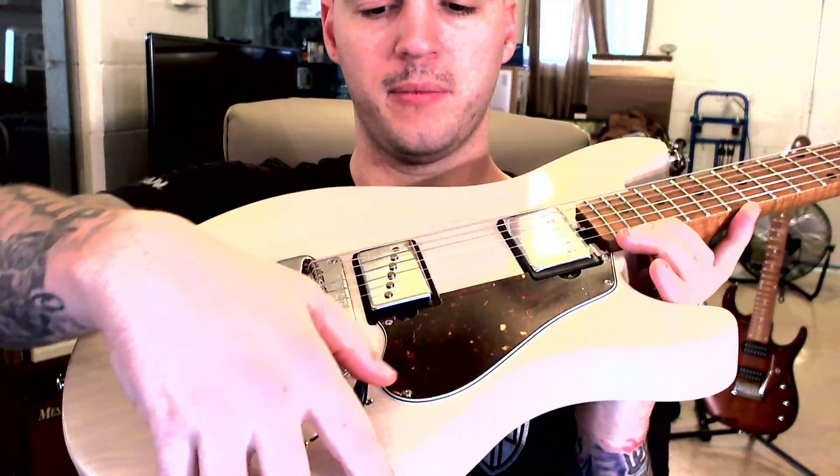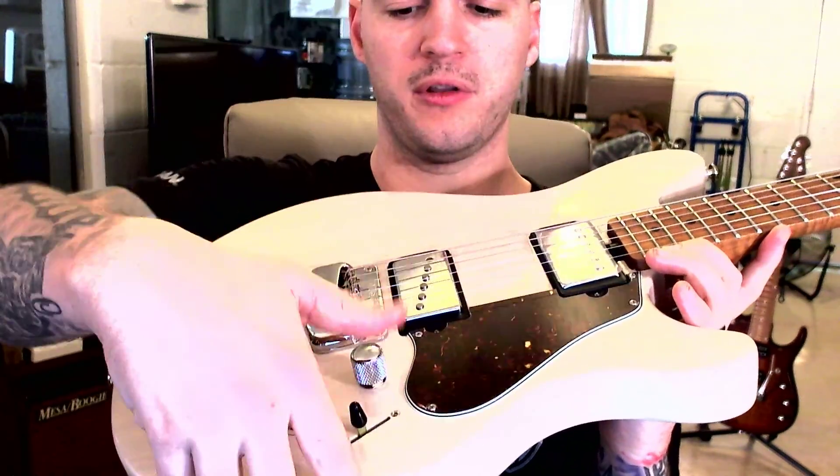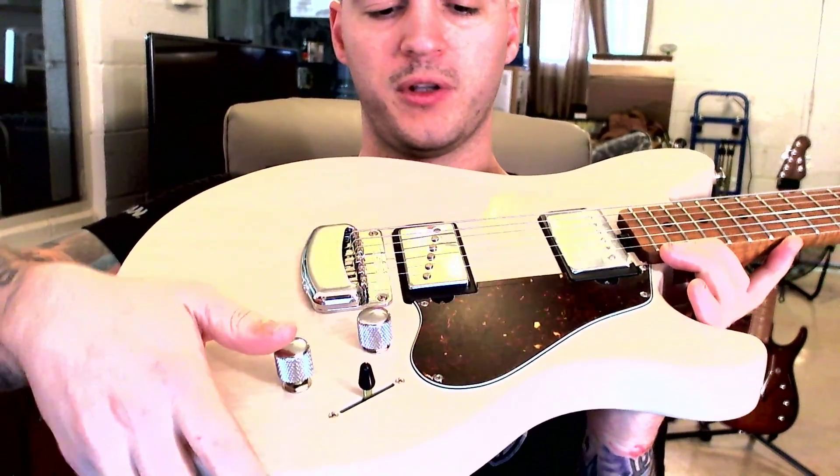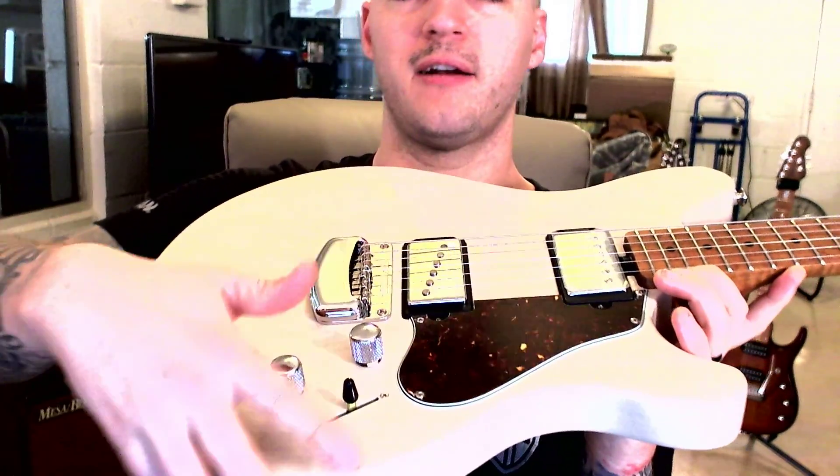So obviously position one, you have your humbucker. Position two, you have both of them. Position three, you have just the single coil. Throw it in the middle, split the coils, and you have a really nice kind of sharp but still kind of throaty — a really nice sounding tone.